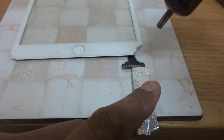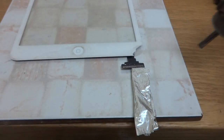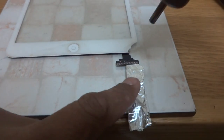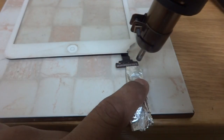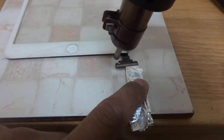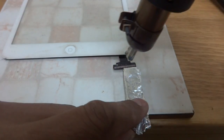My preferred method to remove this connector is hot air. Here is my hot air gun — the temperature is set to 295 degrees Celsius, air to minimum. I already applied flux and I'm going to melt the soldering to remove this connector from the circuit board. I also protected the circuit board with aluminium foil so the board will not be harmed by the heat.